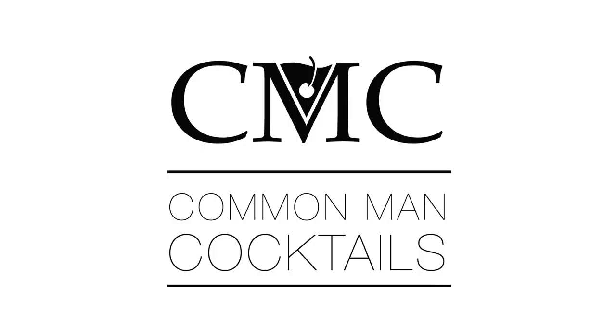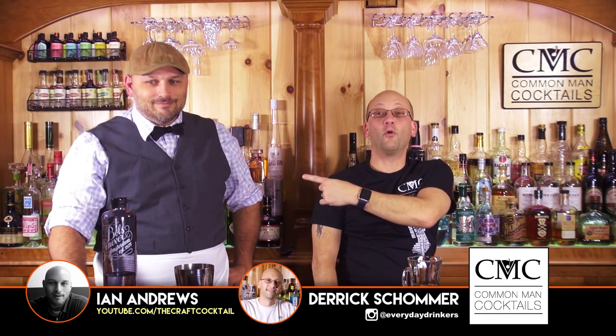Today we're going to use some Bowles Geneva — not a very common liquor to use, but it comes out very nicely in this drink. And it's warm. Welcome to Common Man Cocktails. I'm Derek. I'm Ian.